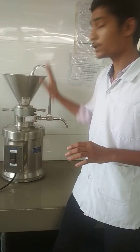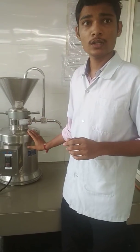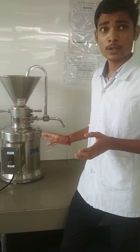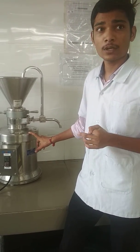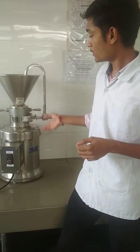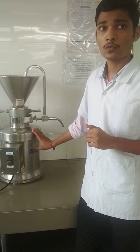Next are the disadvantages of the colloidal mill. Heat is generated during milling; hence, water circulation facility around the milling chamber must be provided. Additionally, the colloidal mill is not useful for drying.